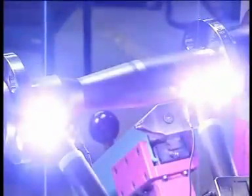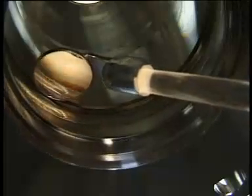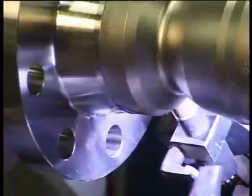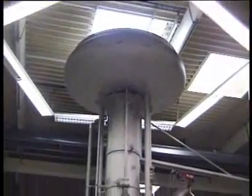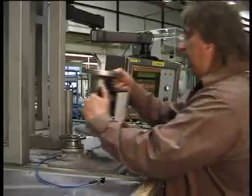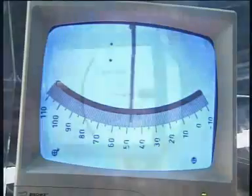Krona variable area flow meters are precision built. Extensive quality control during the entire manufacturing process ensures that cones and floats are within tight tolerances. The welding is fully automated, including inline testing. Every meter is wet calibrated in a fully automated video-based calibration rig to produce perfect results without any chance of human error.